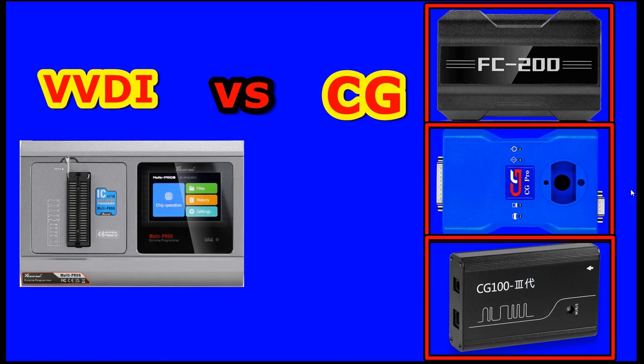Hello and welcome to another video. On this video I have the programmer from the company VVDI — it's the VVDI Multiprog — and we will also speak about the programmers from the company CG. I compare the VVDI Multiprog against three programmers from the CG company because in my opinion it can almost replace all three programmers from the CG company, but we will go one after each other.